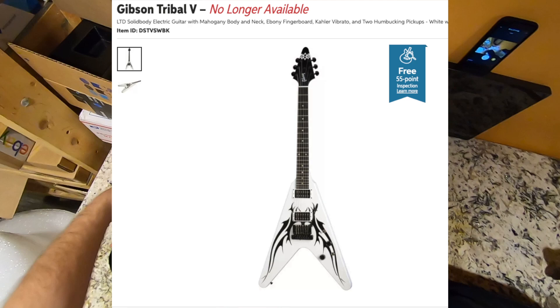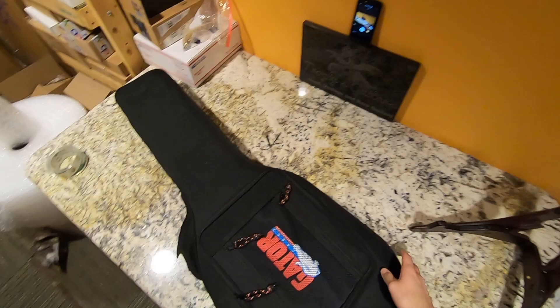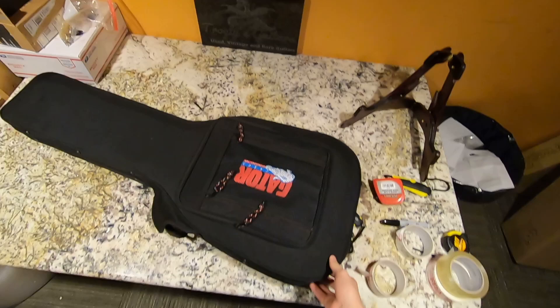The other one was a Tribal Flying V. I don't personally like the look of the model but I think it's worth documenting. This guitar is a little bit boring for documentation because I've already done one. But this Gator case - it might not look like much but I do like these hard gig bags. They're nothing really to sneeze at. So what's in here?